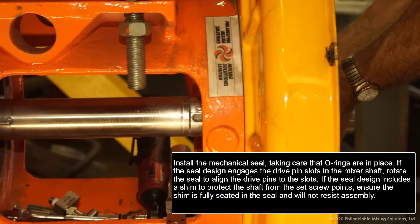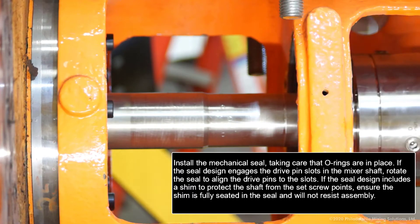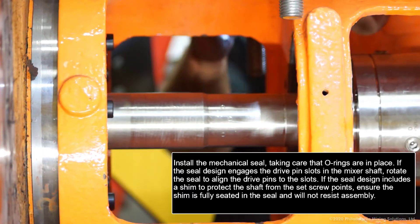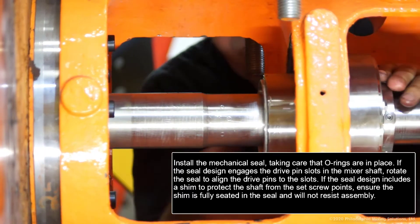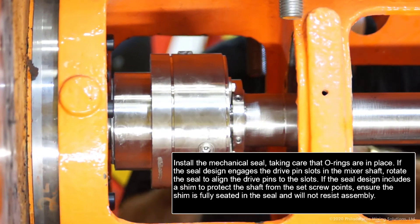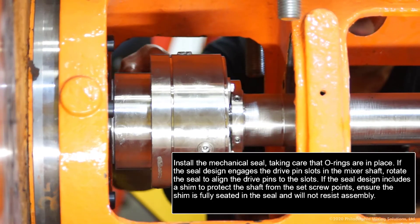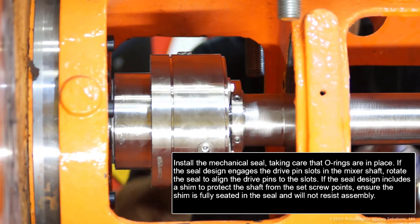Install the mechanical seal, taking care that O-rings are in place. If the seal design engages the drive pin slots into the mixer shaft, rotate the seal to align the drive pins to the slots. If the seal design includes a shim to protect the shaft from the set screw points, ensure the shim is fully seated in the seal and will not resist assembly.